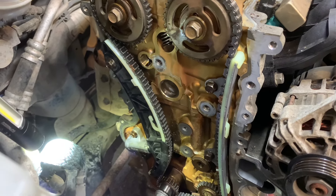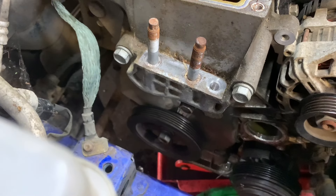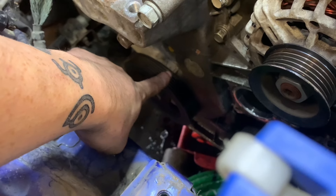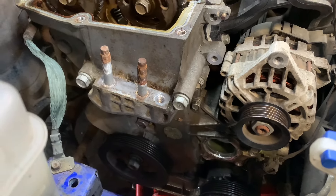We've got the block all cleaned up, just got to get the timing cover cleaned up and get the gasket on. We've got the timing cover back on and the pulley fitted. The two lines are connected and on the crank down there the timing mark is set on TDC — so we might actually get lucky with this one.